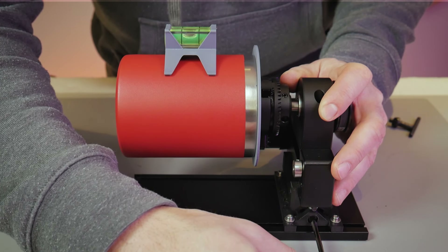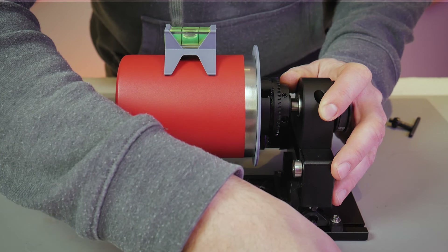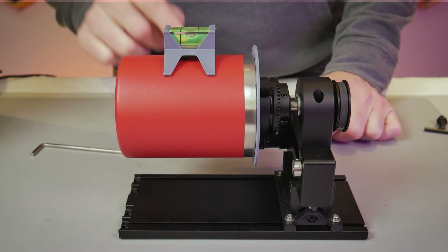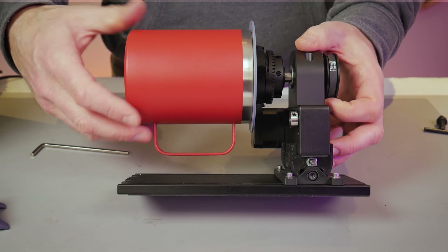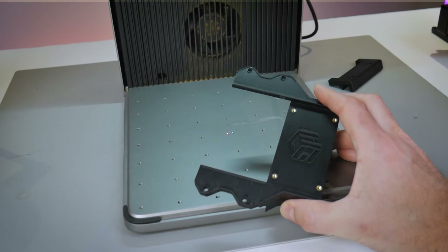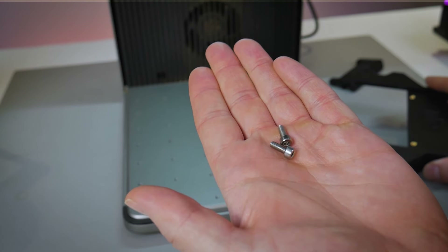Switching over to a workpiece that's not tapered but does have a handle that would have previously hit the RA2 base — you can see with the level on there that the surface of this mug is level. With the tilt kit tightened down in the level position, the tilt kit adds some height, so now the handle no longer hits the base. The tilt mechanism kit has already solved a few of our problems.